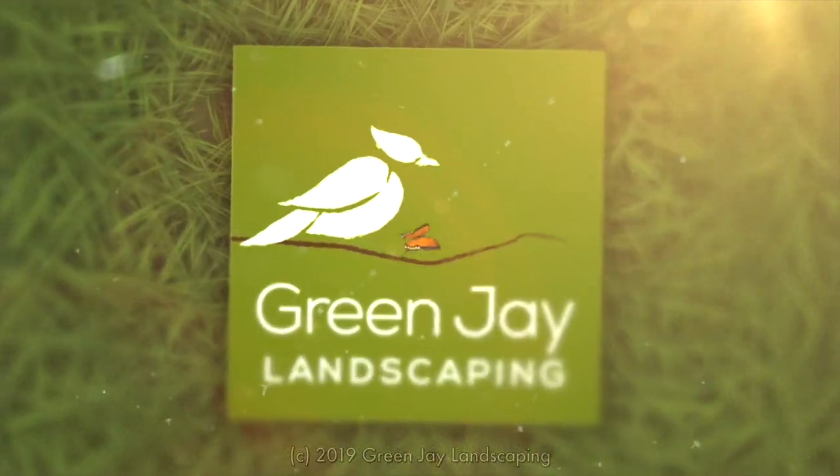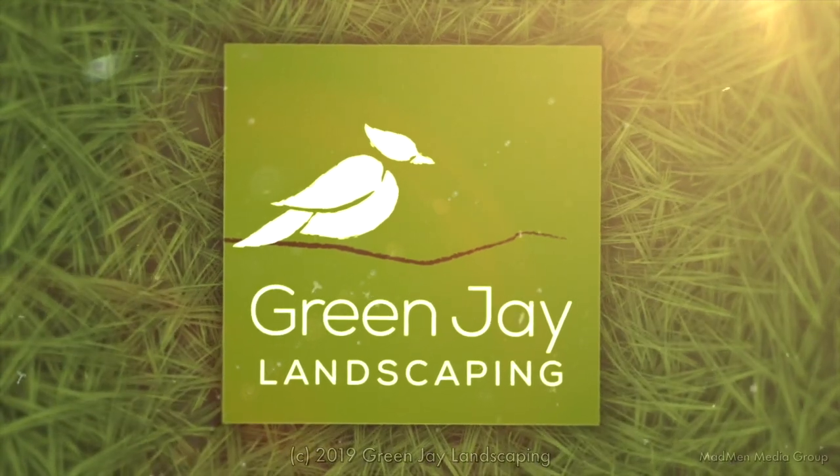If you like what you've seen, check out our website GreenJadeLandscaping.com. I'll see you soon.